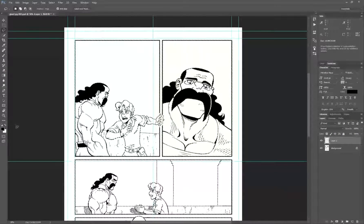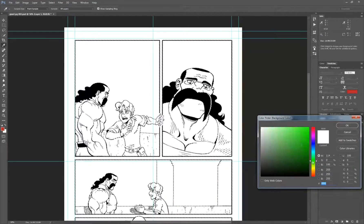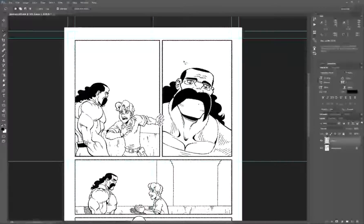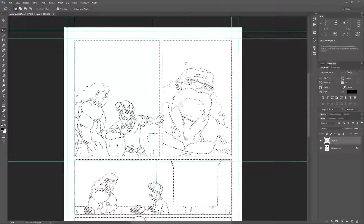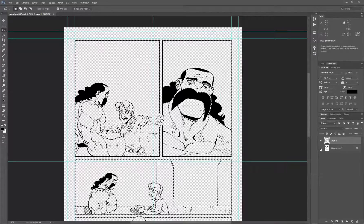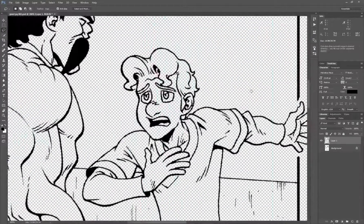Then I'm going to hit D on my keyboard, which sets me to the default colors — black and white. You can also click on the little icon here. For example, if the foreground was set to some other color like green, hitting D defaults back to black and white. You can hit X to switch what's in the foreground and what's in the background. The next thing we do is fill — hold Alt and hit Backspace, and it's going to fill with the foreground color. And now, if I turn off the background layer, we have our line art separated from the background pretty cleanly.